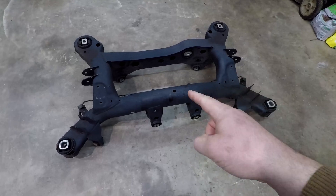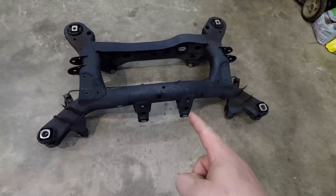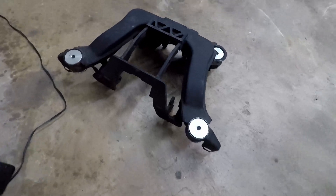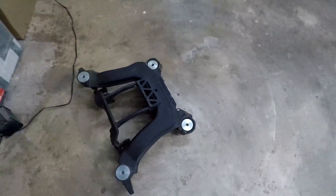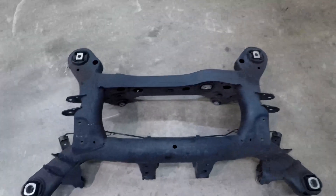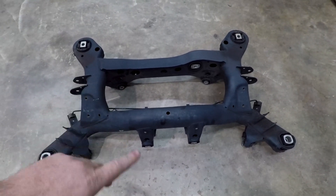Today we're going to take this subframe out of my E92 — actually it's a second subframe I have — and we're going to make something like this out of it. This is the quick-change subframe out of my E36, from Sicky. You can see a lot of stuff is cut out of it and it has brackets welded in to bolt in the Winters quick-change differential. The first thing we have to do is make a jig, because we're going to cut many structural parts out of the subframe — basically the whole middle — and we need a jig to ensure it doesn't bend or move when we make those cuts.